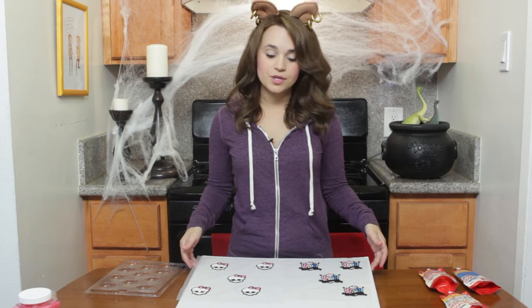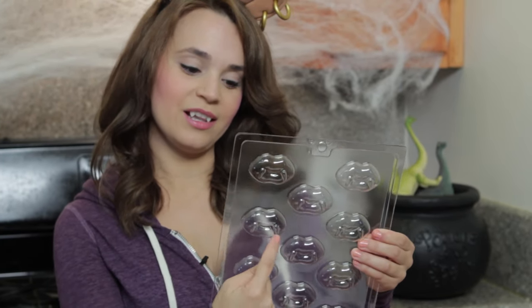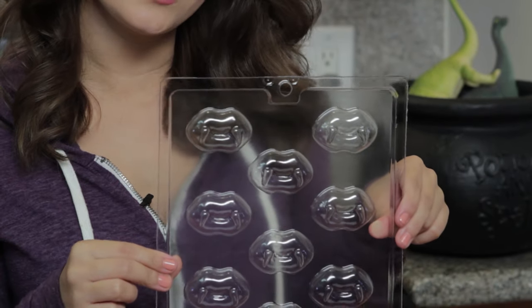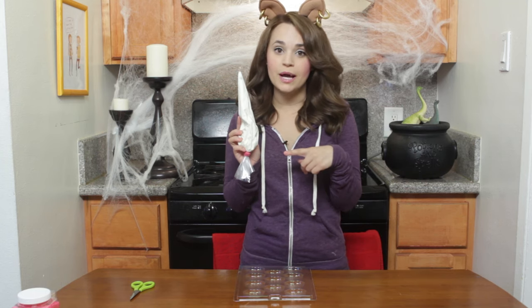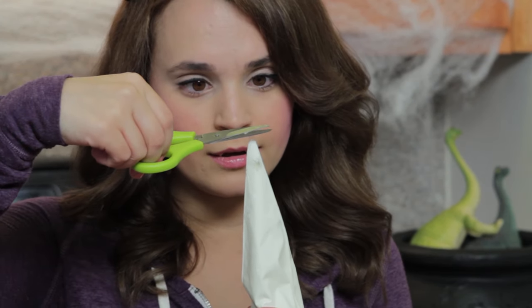Once these are all done, you're just going to put them aside and we're going to make the last topping. I got these — they're candy trays of Vampire Lips. You're going to take white melted chocolate — these are just white chocolate melts that you can buy at the bakery store. Put it in a plastic bag and heat it up, we're going to snip a teeny little tip, and you're just going to fill in the fangs.